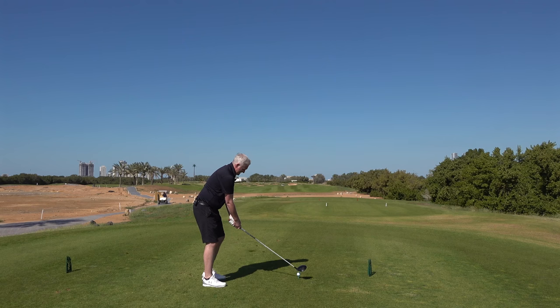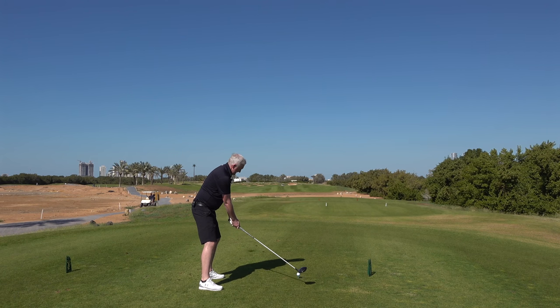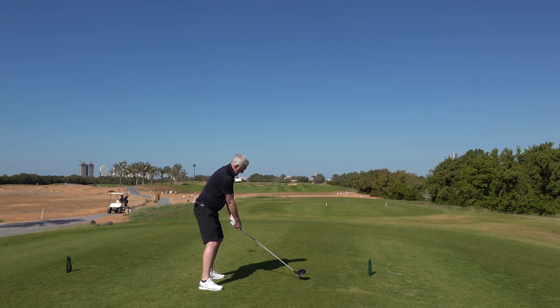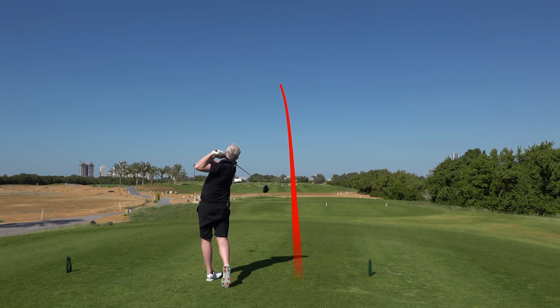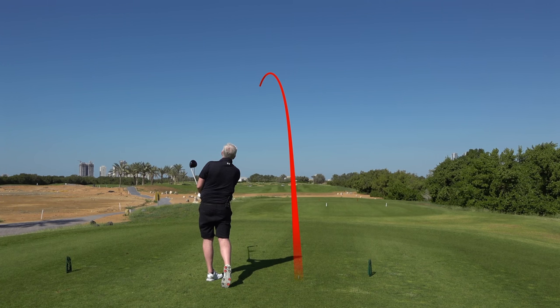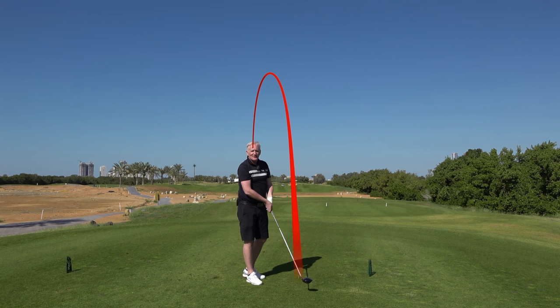Okay let's give it a go. Nice and wide on the way back gives more power to generate on the way through. Just like Rory.